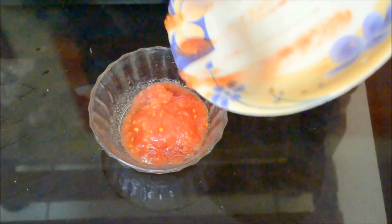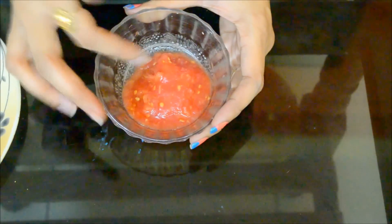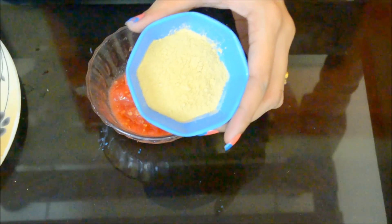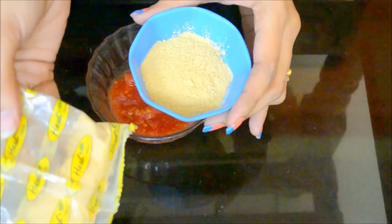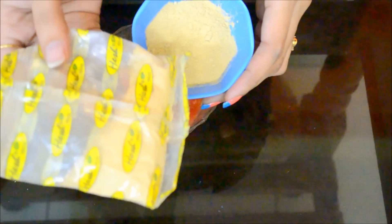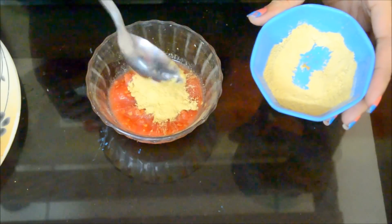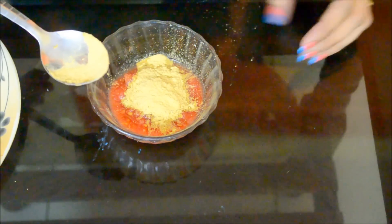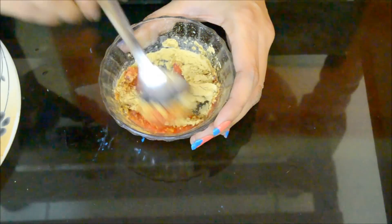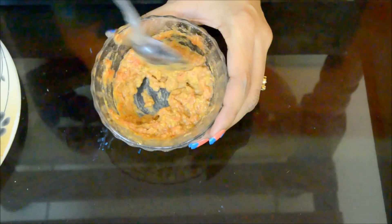I've transferred all the tomato pulp into the bowl. Now I'm going to add some multani mitti to make a fine paste to apply on our face. I'm using one and a half tablespoon of multani mitti — this is the Hash brand, available at any grocery store. Now I'm going to mix it thoroughly. Do not worry about any lumps you get.